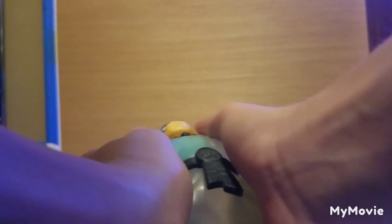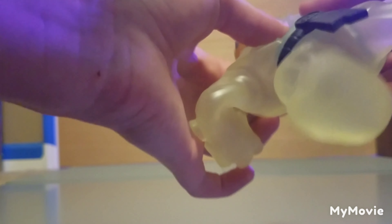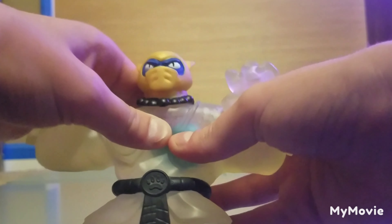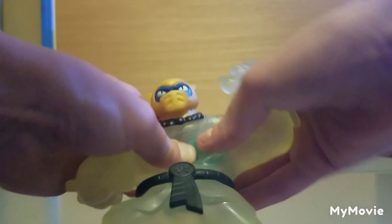Now let's pop his core. If you've never seen a Goo Shifter before, this is the whole theme of it — this little blue thing is its core. If you can see, there is a mouth in there. With Goo Shifters they want you to literally break the toy, but I'm fine with it.